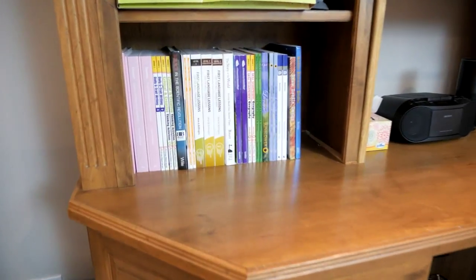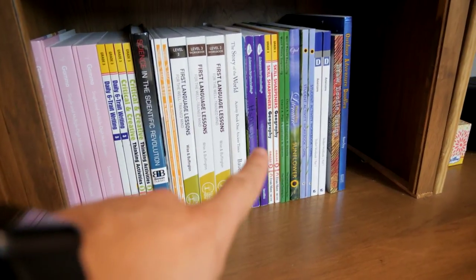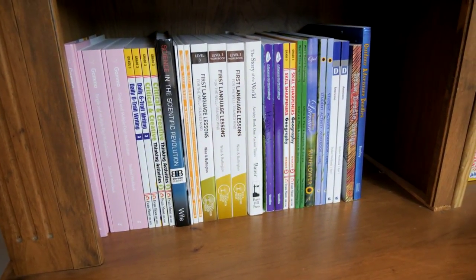This year, Hannah and Zeke will be doing third grade together. This is all of their curriculum. We'll walk you guys through everything that we're doing with them this year to go through third grade in their homeschool.